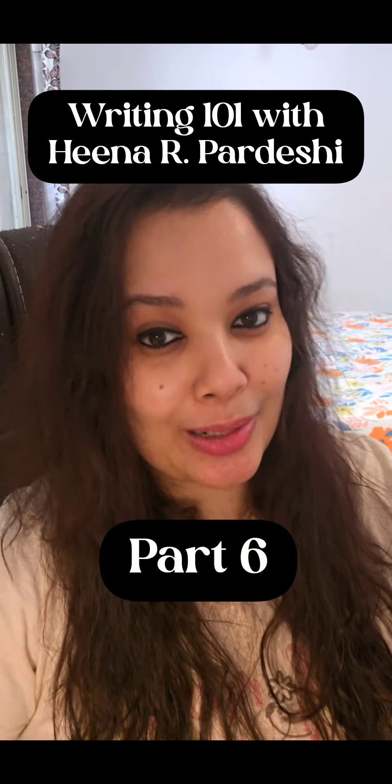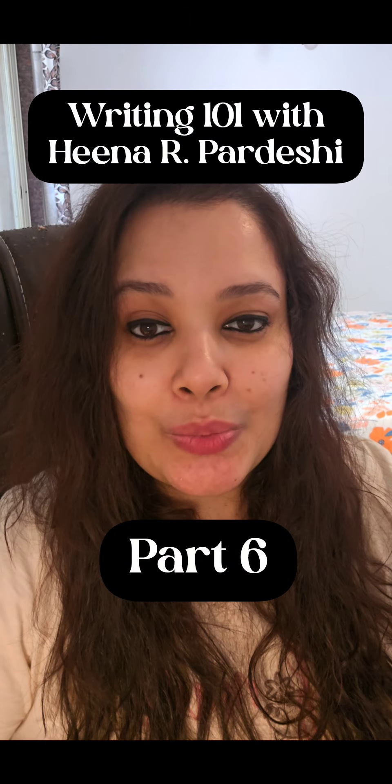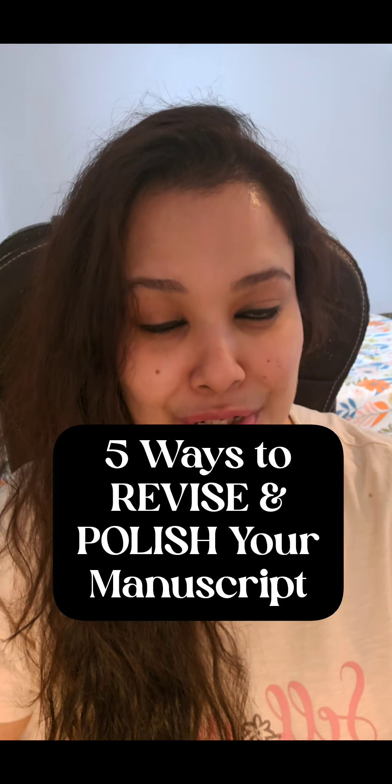Hi guys, welcome to the sixth part of my series, Writing 101 with Hina R. Pradesh. And I will be sharing five ways with you in which you can revise and polish your manuscript.